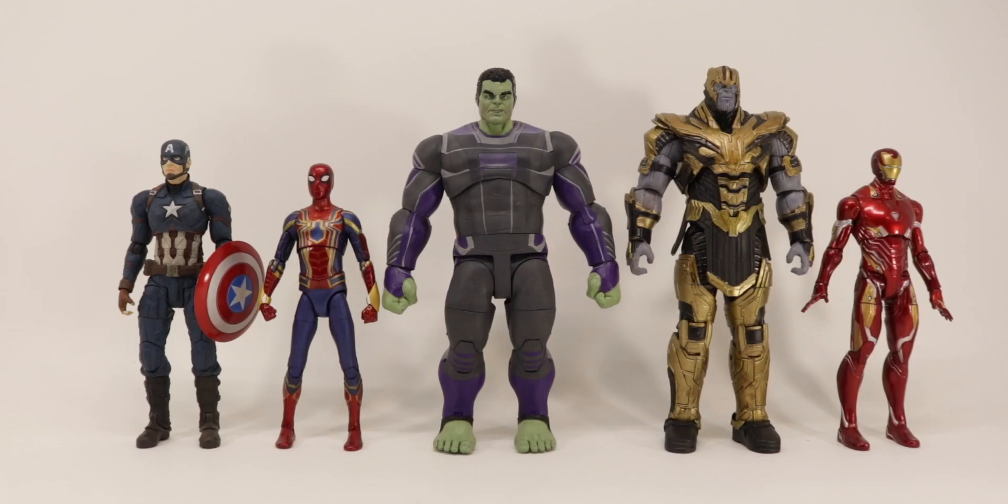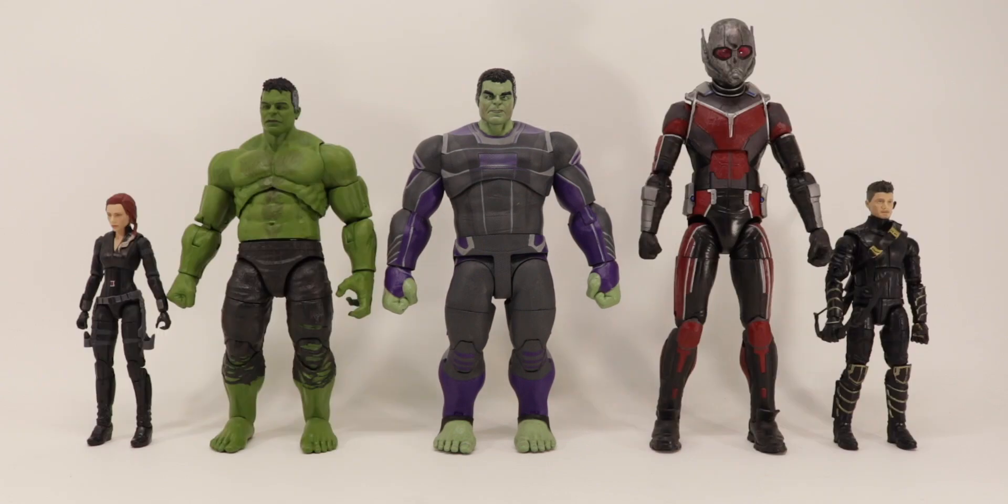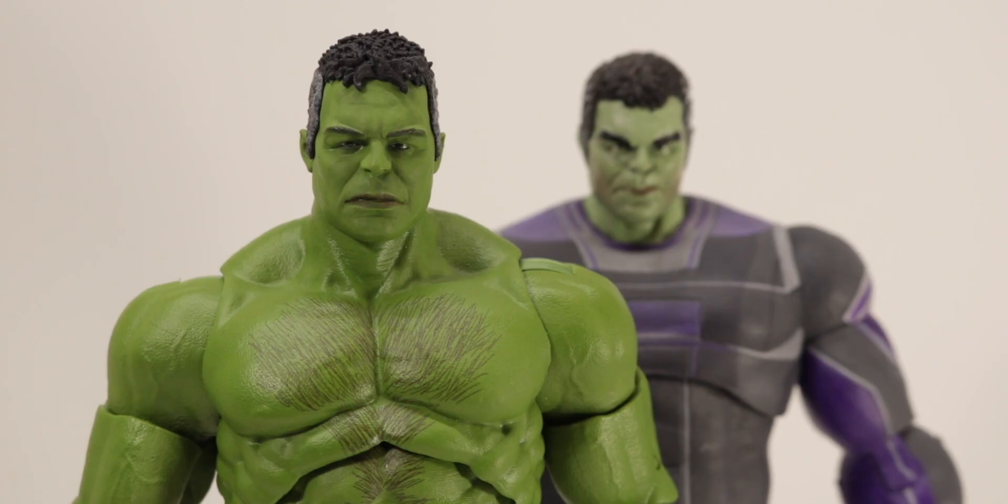Doing some size comparisons: here is Hulk next to other Marvel Select figures like Thanos and the other Avengers, as well as a couple of Marvel Legends figures and even more Marvel Legends figures.